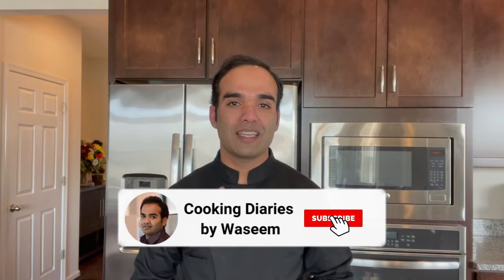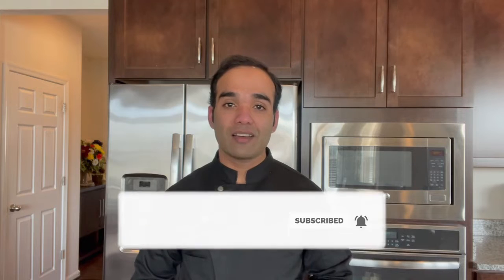Hi guys, welcome to my channel Cooking Diaries. In this video I put together a compilation of 10 different Indian sweets that anyone can make easily at home. So without further delay let's get started. If you're new to my channel, don't forget to hit the subscribe button and click on the bell icon so you can get notified whenever I post a new video.